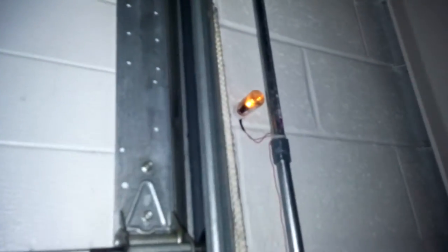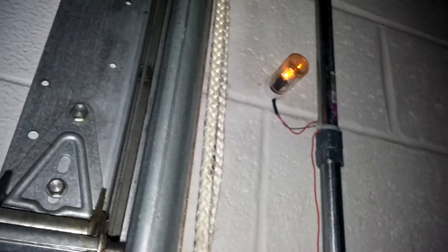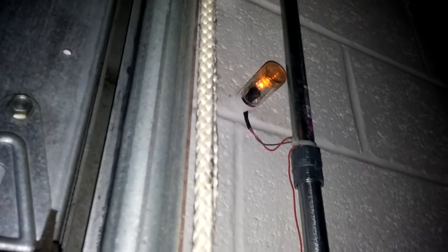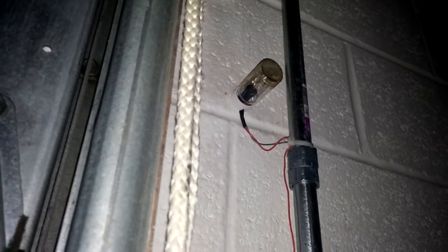We wanted a way to tell when the bay doors were locked and unlocked, so that someone could tell from a distance without having to come back and manually check every door at the end of the day or in the morning. And so we came up with this process.